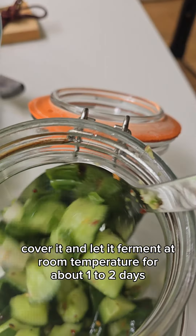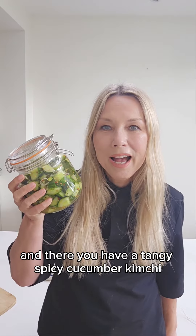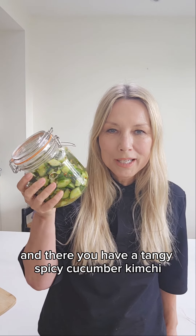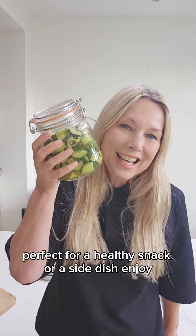Cover it and let it ferment at room temperature for about one to two days. And there you have a tangy spicy cucumber kimchi, perfect for a healthy snack or as a side dish. Enjoy!